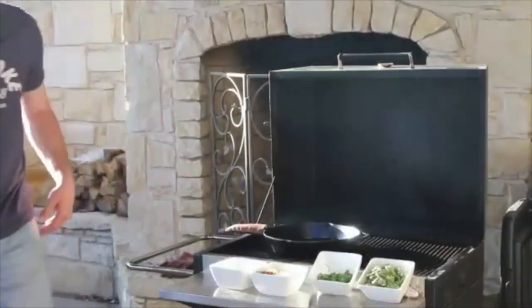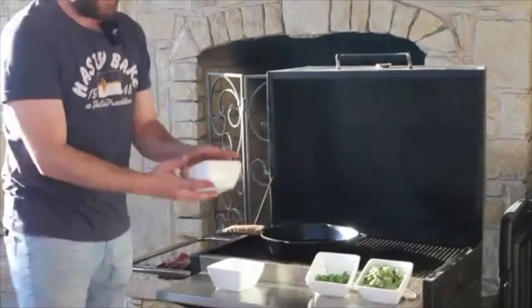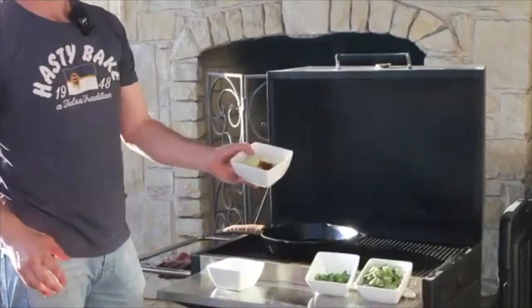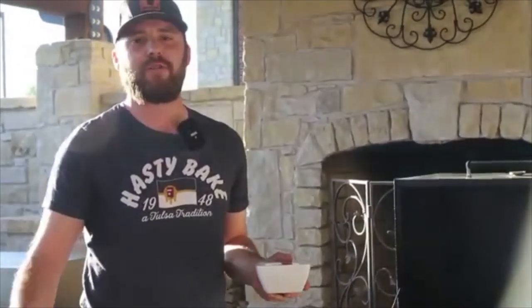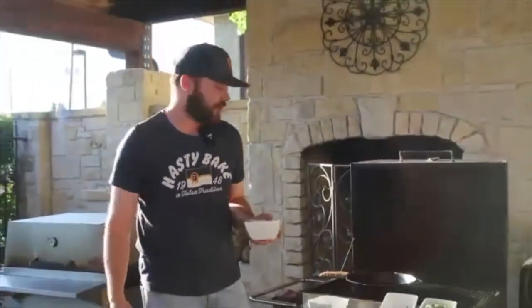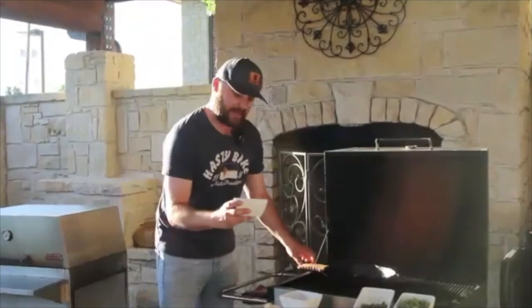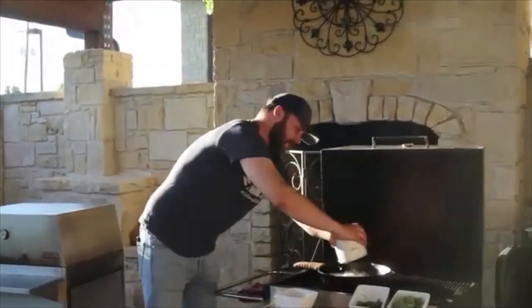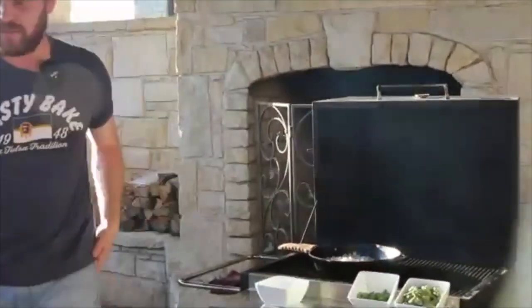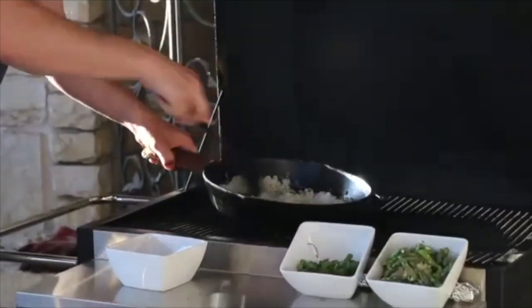Our first step is to add the onion, ginger, and red pepper flake. You can use vegetable oil or canola oil — any neutral oil works. The peanut oil or sesame oil adds a little bit of that Asian flavor we're looking for. We're not looking to brown the onion; we just want to get it cooked down about five minutes over medium heat.